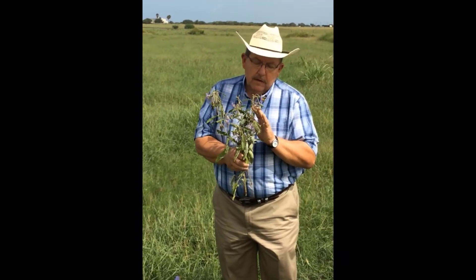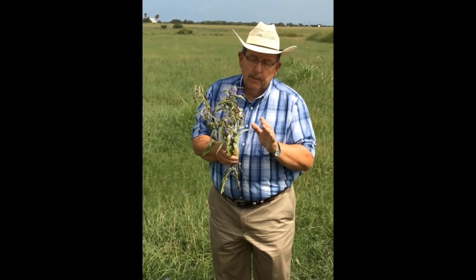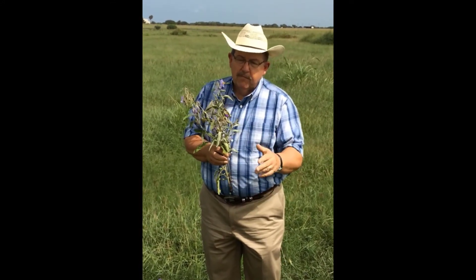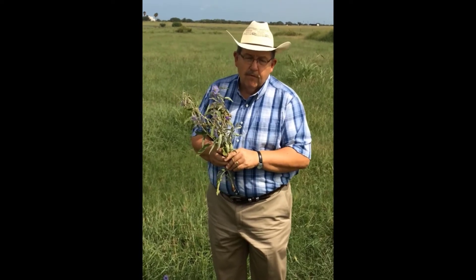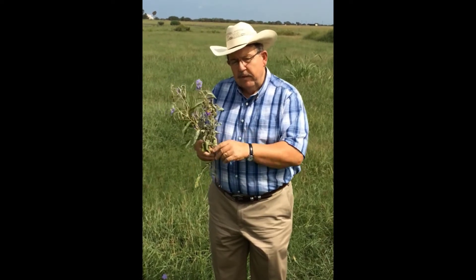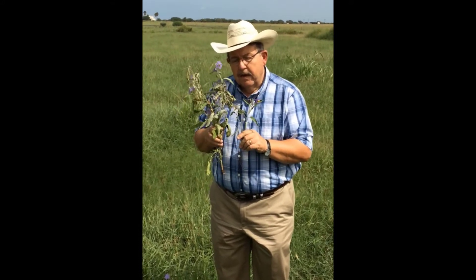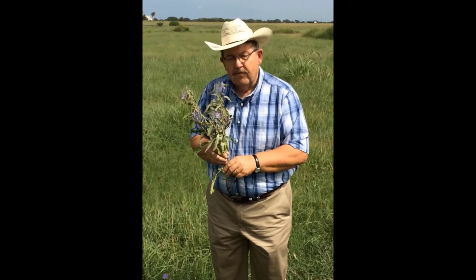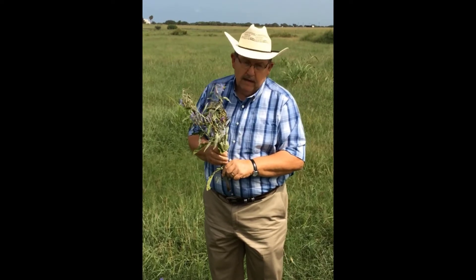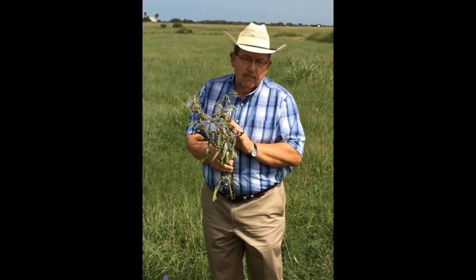Silverleaf Nightshade is not just responsible for producing a cholinesterase inhibitor — an alkaloid — but has also been implicated in nitrate toxicity. In areas where it grows that have been heavily fertilized, like a hay field with nitrogen fertilizer or underneath a shade tree where cattle congregate and the area is heavily manured, Silverleaf Nightshade will accumulate nitrogen and when ingested can cause nitrate toxicity in ruminants — sheep, goats, and cattle. So it has more than one role to play as a poisonous plant for livestock.